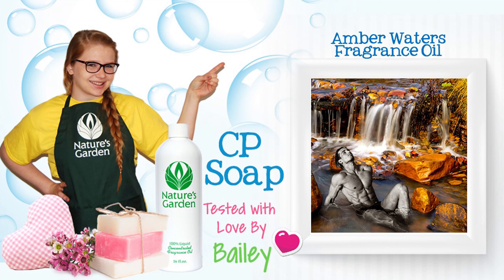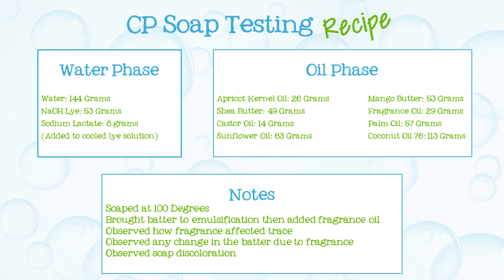Hi! I'm Bailey from Nature's Garden. Today, I'll be testing fragrance oil in CP soap. Here's the recipe I'll be using!